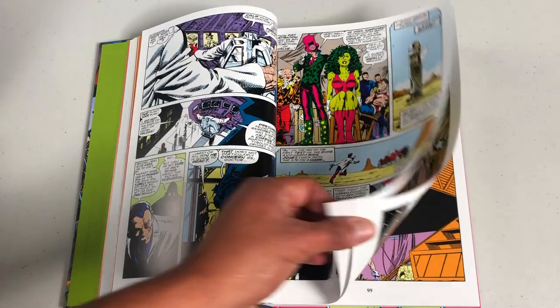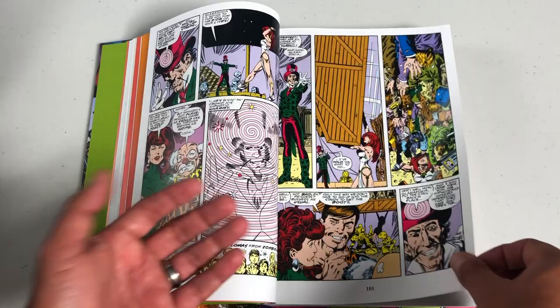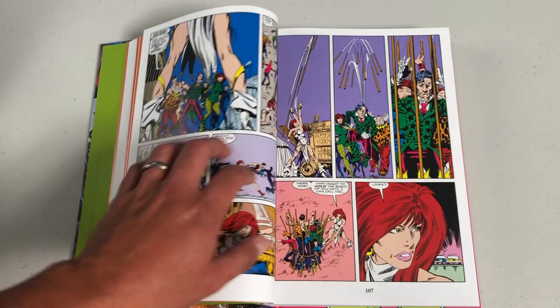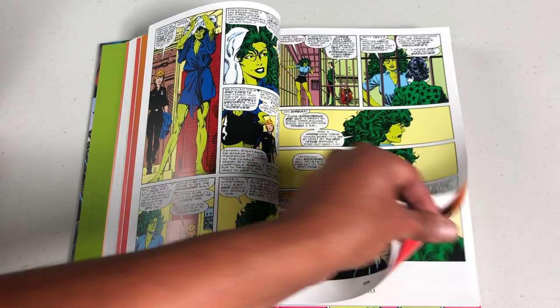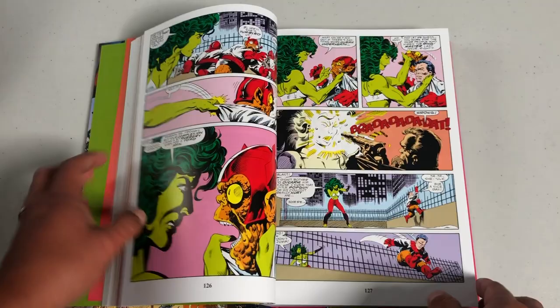It lasted 60 issues, which back then for a Marvel heroine was unheard of. What makes this series stand out is that for the first time, a Marvel character was aware that she was in a comic book. This is long before Deadpool, long before Harley Quinn — she breaks the fourth wall not only on the covers but inside the issues too. Sometimes she's talking directly to John Byrne about how she's going to go after him for making her fight lame villains.